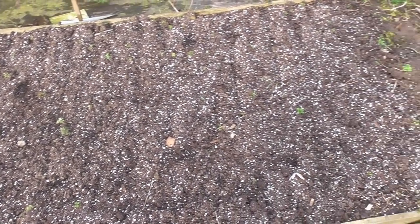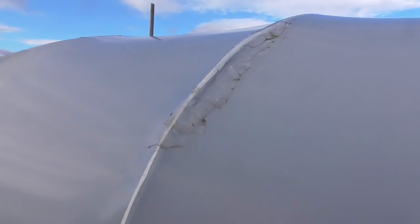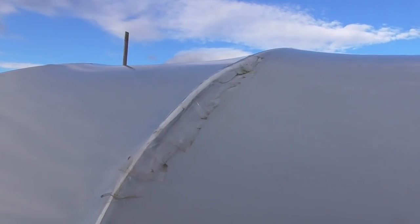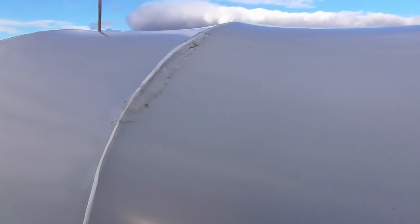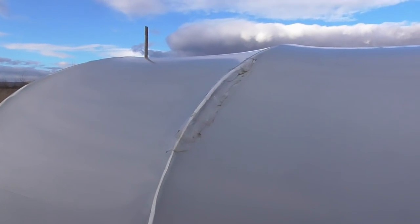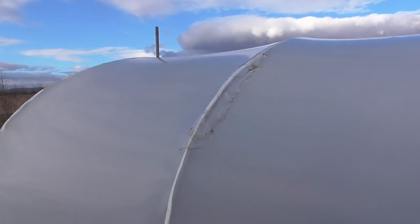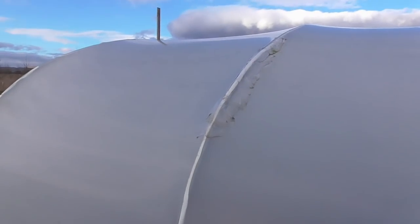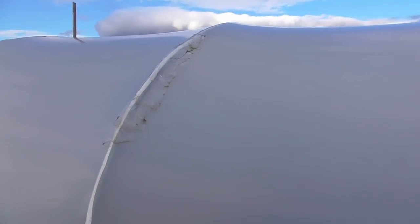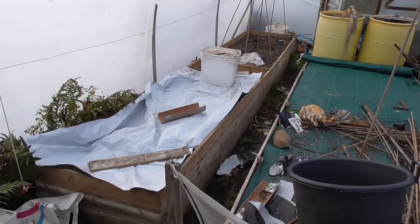The old polytunnel bodge job is still standing up. We've had two more storms since Storm Doris and another one, but I'm not going to put a new cover on until it finally rips and it's irreparable. I'm just going to keep it going and see how long we can keep it going. If I get another year out of it just by sticking loads more repair tape on it, it should be all right - apart from those bits the rest of it's absolutely fine.